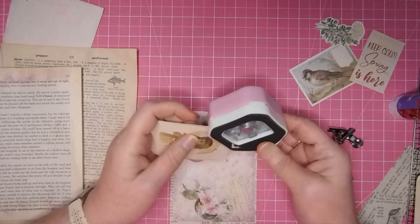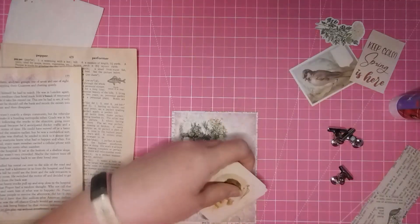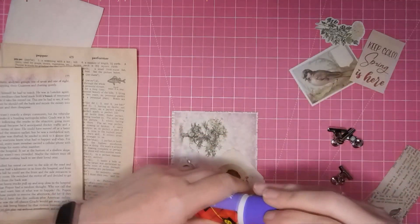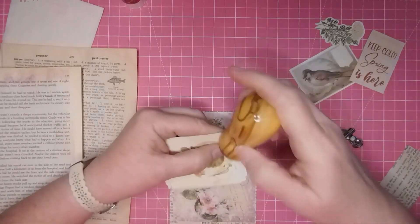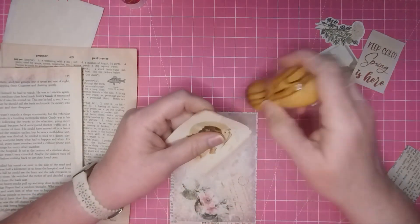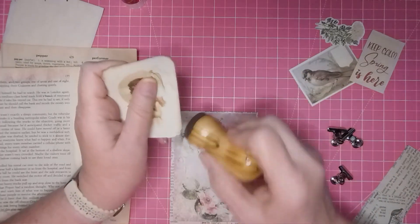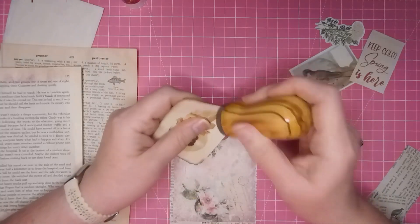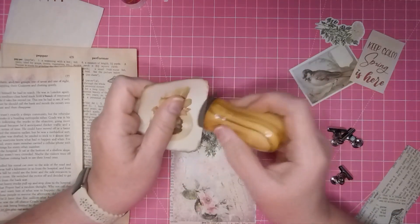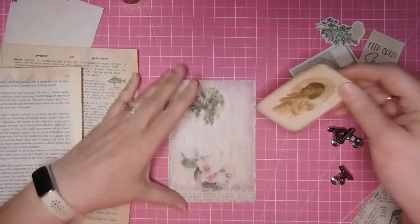I really love these punches, guys — I don't know why I didn't spend the thirteen dollars before. I'm going to keep my glue close, but I want to ink around these edges so that they pop — just make a frame. Love those border punches.